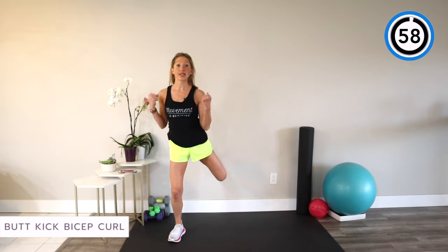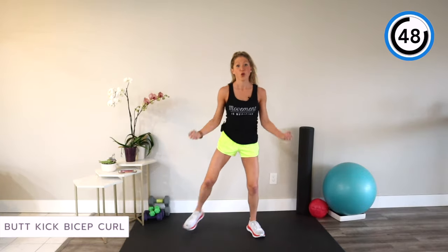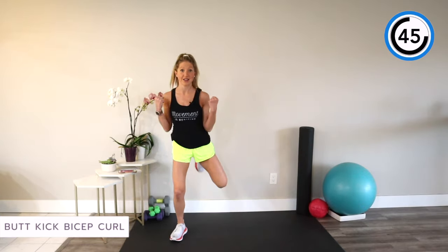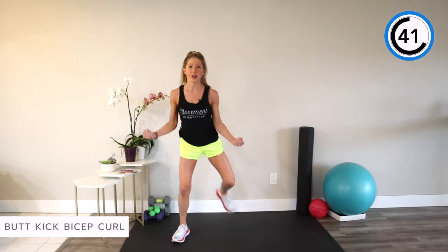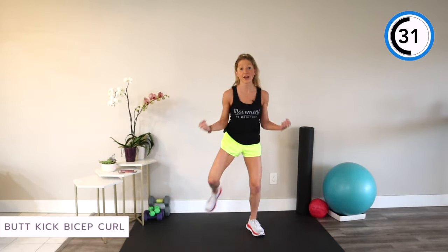Butt kick bicep — you're going to kick one heel to your glute and alternate as you give me a great little bicep curl. Squeeze those muscles; make them work for you. Remember, the mind-muscle connection matters. If you think about engaging more muscle fibers, you will, and you'll get more results from every single step. Think of one thing you're working for right now, whether it's your family or the ability to travel. Heart rate should be getting up there.